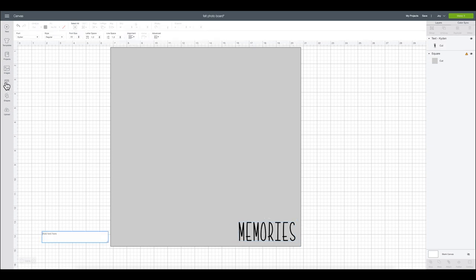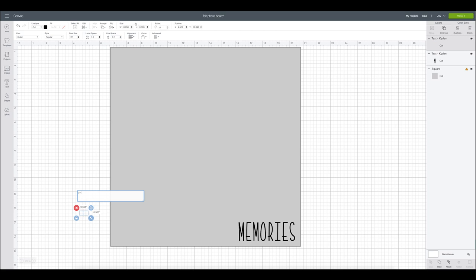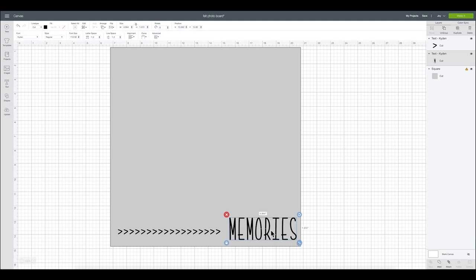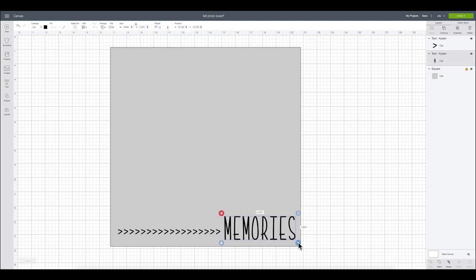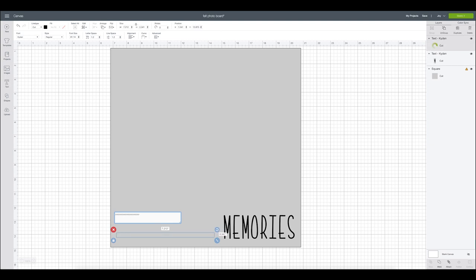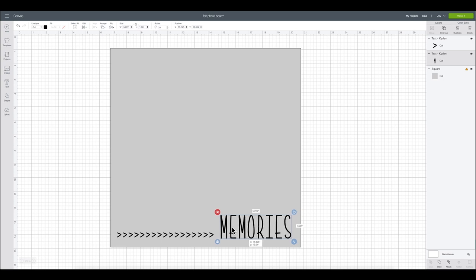I'm going to grab another text box and while clicking shift, I am going to click the period button so I can get a right arrow. I'm just going to do a bunch of these little right arrows to make a little border with this arrow design. I thought this would be really cute, so I'm just going to start fiddling with how big I want things. You can keep playing around with it all the way up until when you cut. I can bring it down and shorten it by taking away pieces of that little arrow, or add to make it longer. That's another fun way to personalize your own borders.